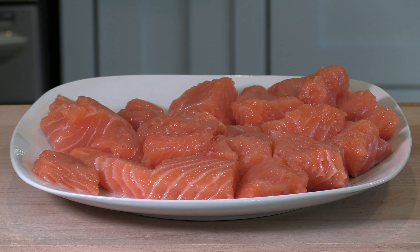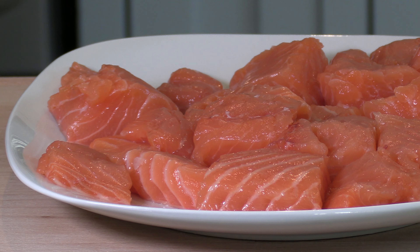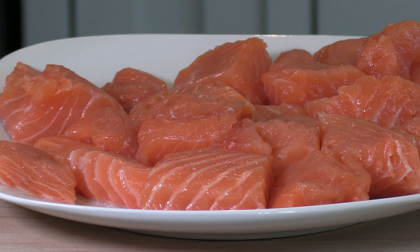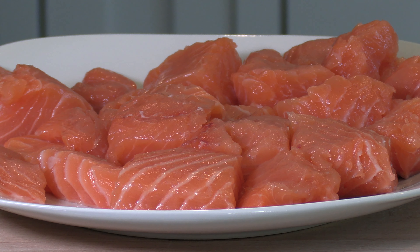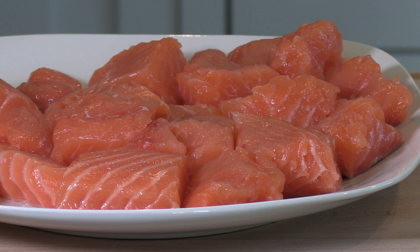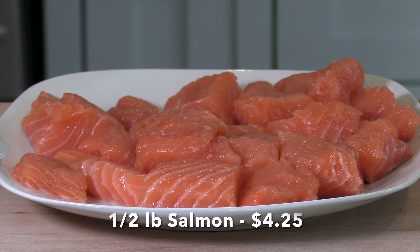First I'm going to marinate the fish. To make fish stew you should use types of fish that are steak-like, such as tuna, salmon, and cod, because you want the fish not to fall apart easily. In Iran they use mini local fishes that are not available elsewhere. For this recipe I'm going to use half a pound of salmon.